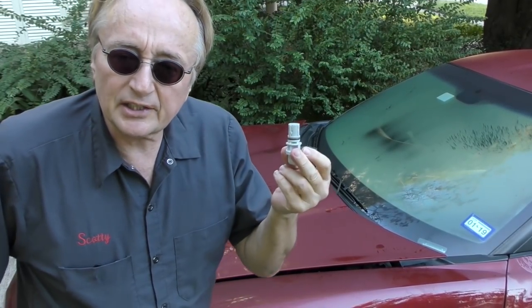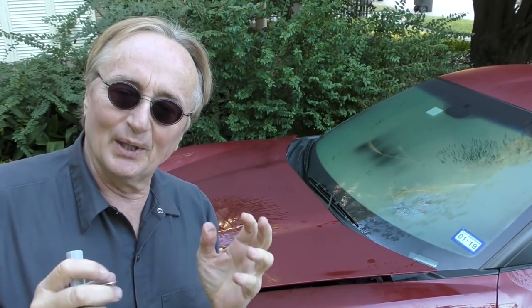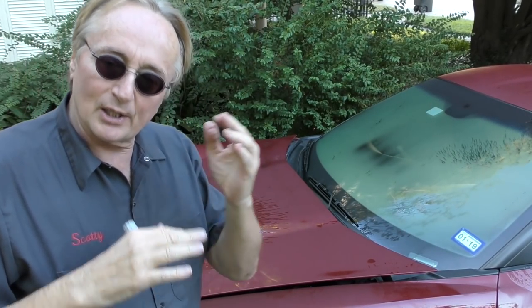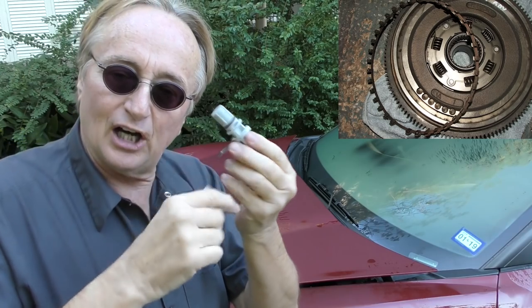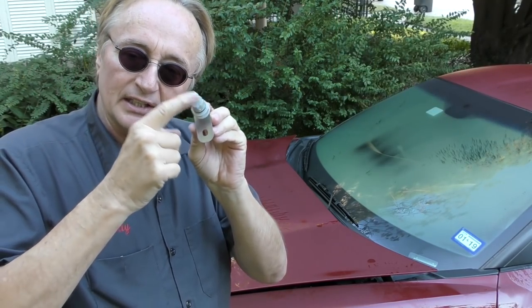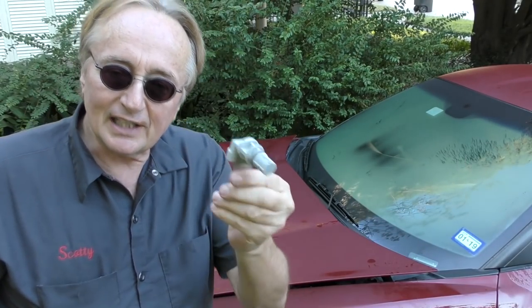The crankshaft position sensors on GM products go out all the time, so we're going to replace it and hope that's the only thing that's wrong — that it doesn't have a wiring fault, computer failure, or even worse, the reluctor on the flywheel has fallen off and is no longer sending the signal. If that were the case, we'd have to pull the transmission off the car to fix it. So let's hope it's just the stupid sensor.